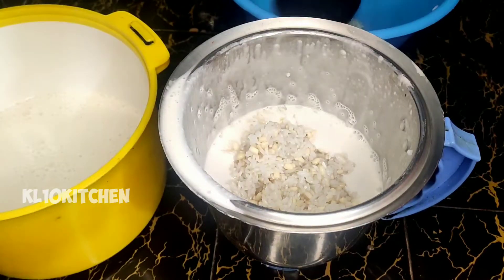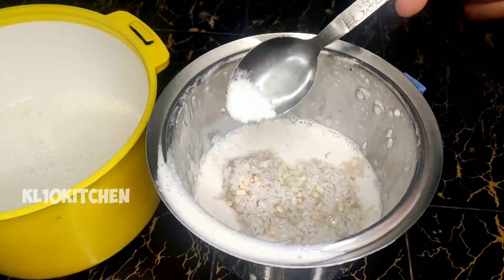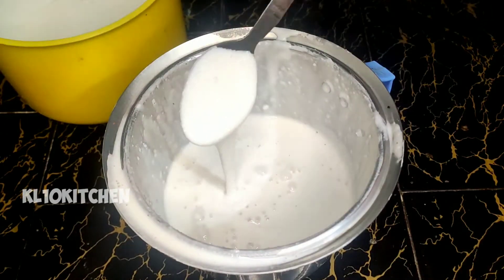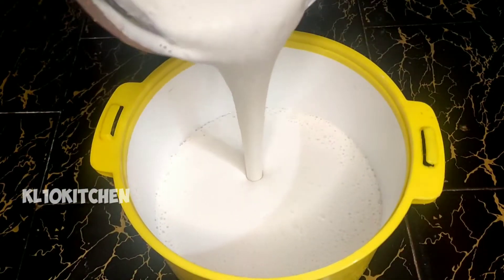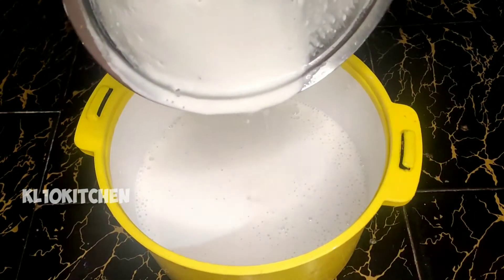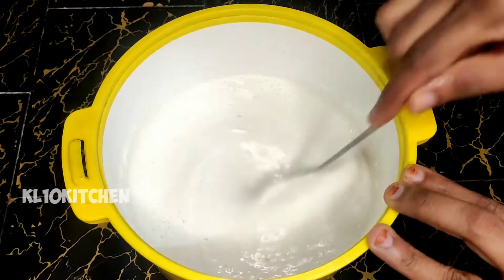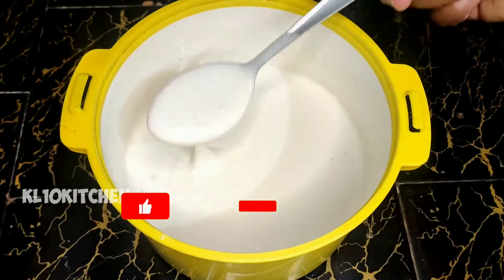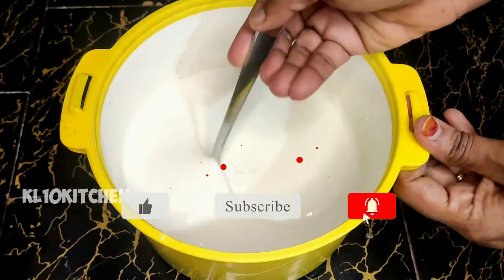I have to add 1 teaspoon of baking soda so it will be nice. Let's mix the whole pot and mix it fine. I will mix it well — let's mix it well when we put it inside the pot.